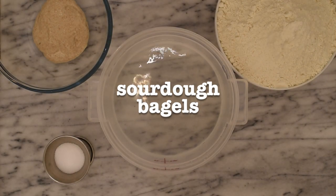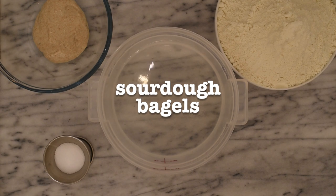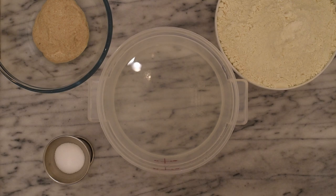Hey everybody, welcome back to Baking with Rose Hill Sourdough. This is Mike. Today I'm going to be teaching you how to make my sourdough bagel recipe. I'm going to teach you both how to use a wood-fired pizza oven and also a home conventional oven as well. So let's get started.